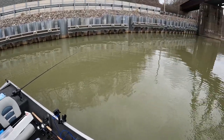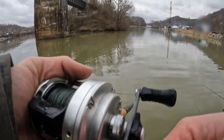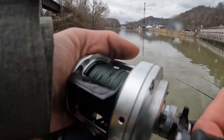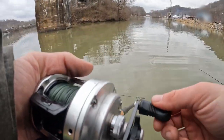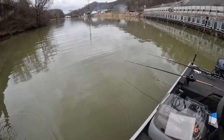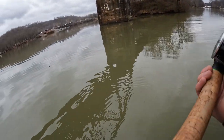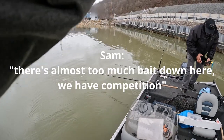We've had bait down below us the whole time — more especially where we started. Here we go. There's almost too much bait down here. We have competition.